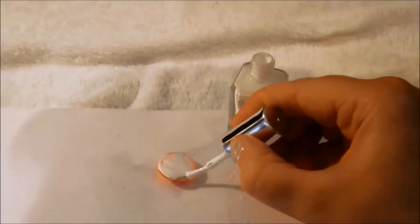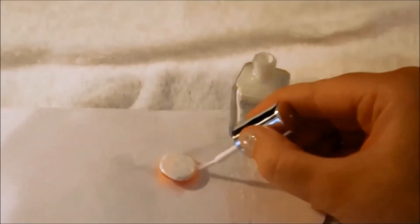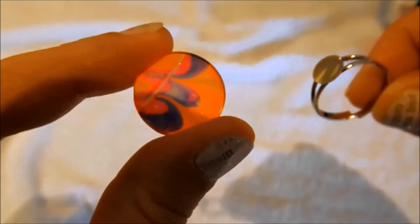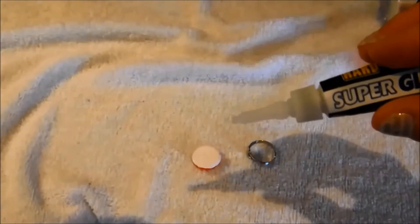Now take some white nail polish to paint over the back of the design on the flat surface of the gem — this just helps the colours really pop. Wait for that to dry, then apply your top coat just to seal the design in, and again wait for that to dry.